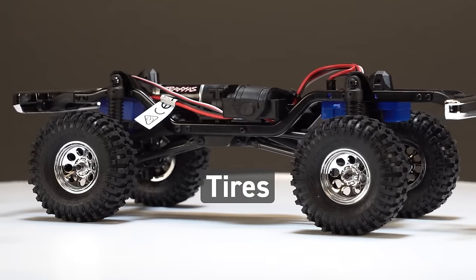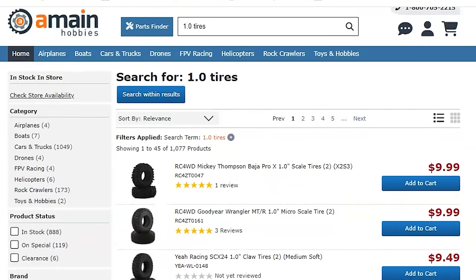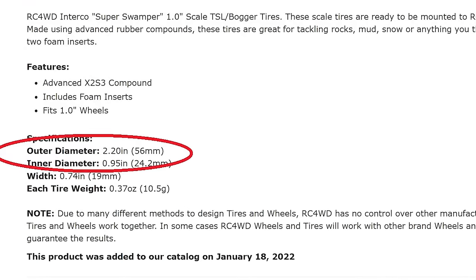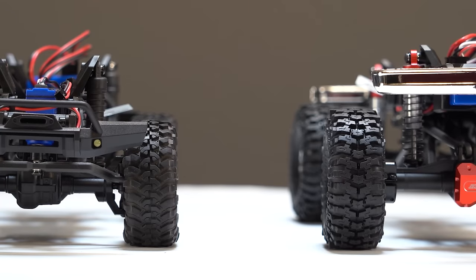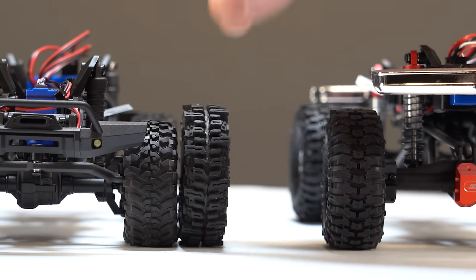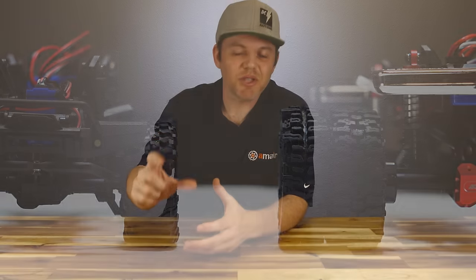The TRX4M is compatible with any 1-inch scale tires, and there's a lot to choose from — officially licensed scale tires, mud boggers, and so much more. One thing to keep in mind is tire outer diameter: a standard TRX4M tire is around 2.2 inches, but the high trail additions are oversized at 2.4. An oversized tire will look tall against the standard TRX4M but looks normal height against the high trail, so double-check that diameter to make sure it's what you want.